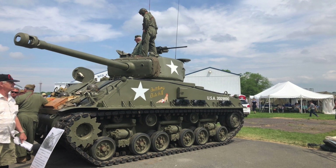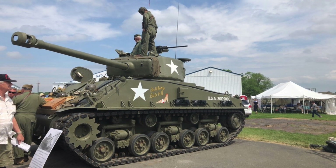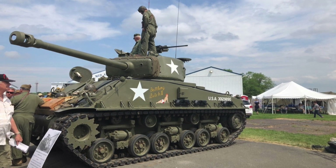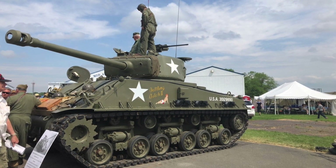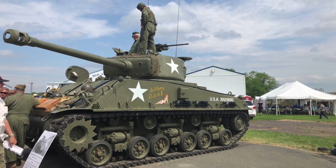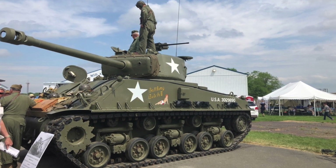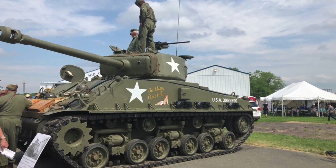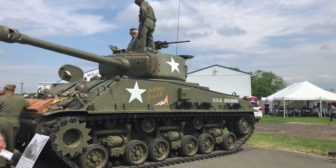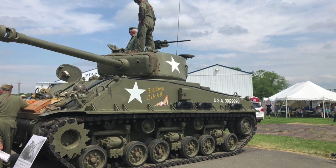Hi everyone, thank you for tuning in to my channel, this is RC Chaser. I wanted to make this video to share with you my journey into my first build ever — a 1/6 scale Armortech Sherman tank, the M4 A3 or EC8. I'm hoping this can be helpful for beginners like me, and if you're an expert, please feel free to provide some insight in the comments. This is Part 1, from delivery to the testing of the tracks, and hopefully I'll have Part 2 in a few weeks.